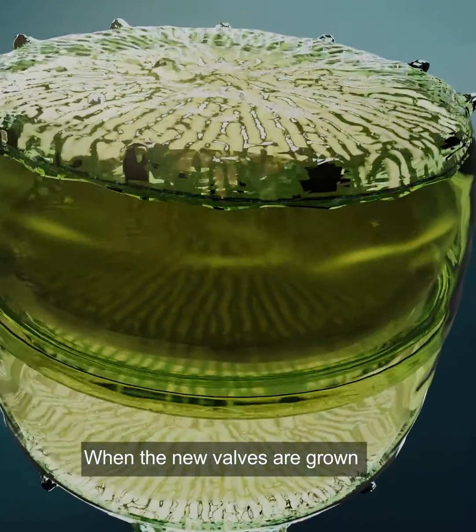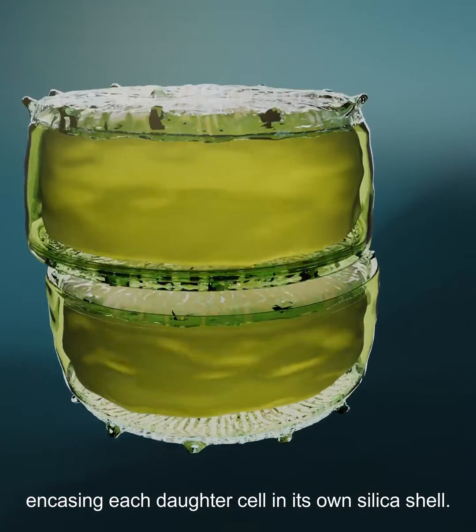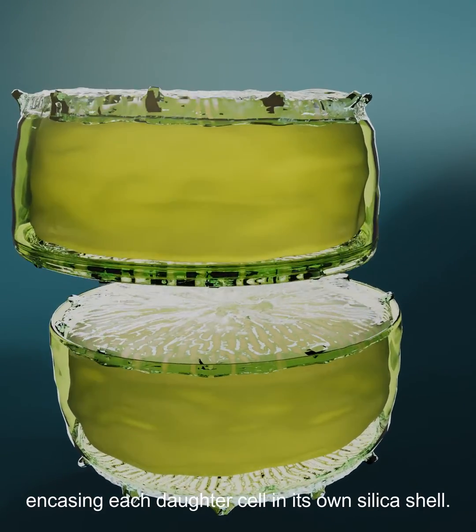When the new valves are grown, they are exported from the cell, encasing each daughter cell in its own silica shell.